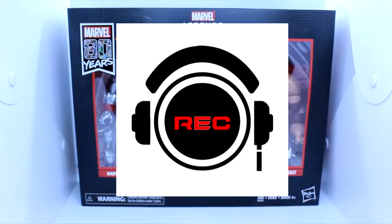Hello, ladies and gentlemen, and welcome to the REC Toycast, brought to you by the REC Podcast. I am your host, Roman Chavez, and with me, as always, Eric Icarus. What's up?